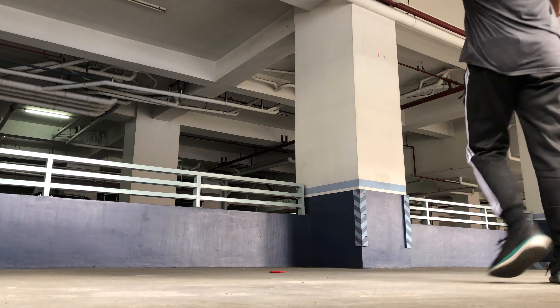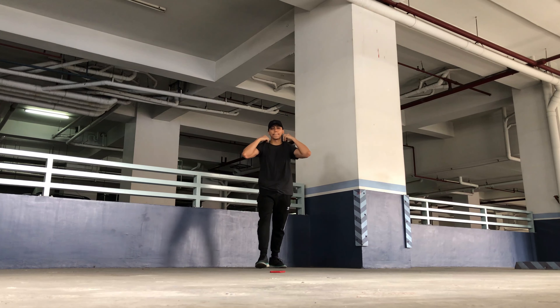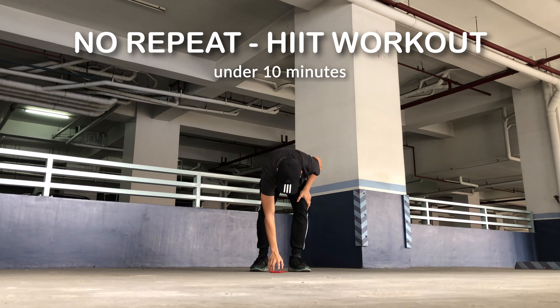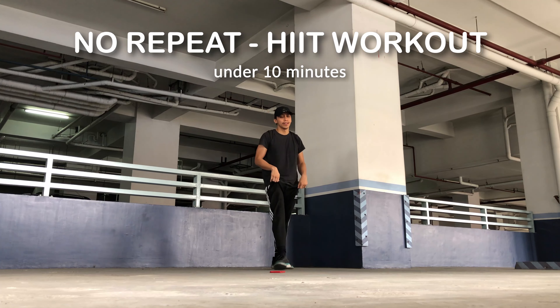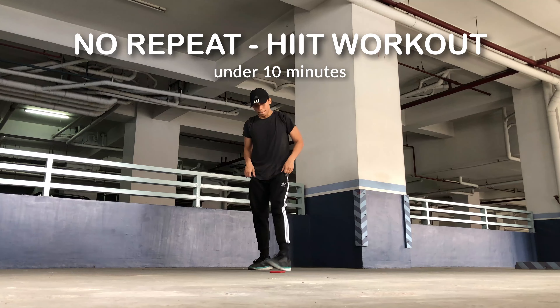Good day mates and welcome back for another marvellous video. Today I will share an easy and really simple no repeat HIIT workout in less than 10 minutes. Perfect for your busy schedule. So let's get started with a simple 1 minute plank position.